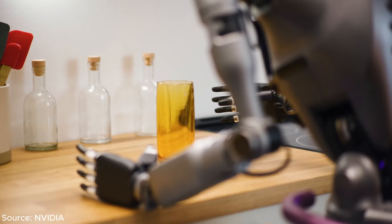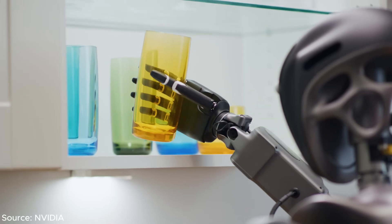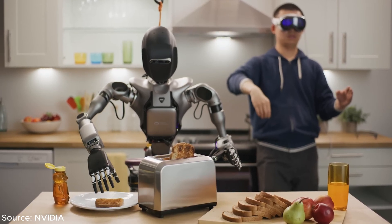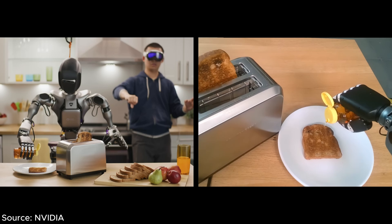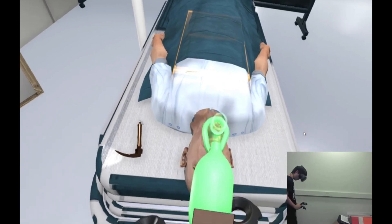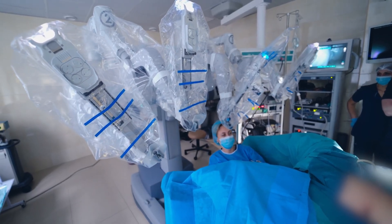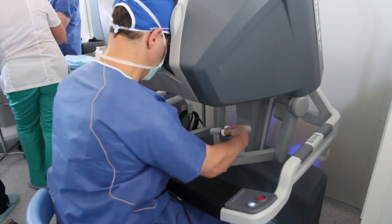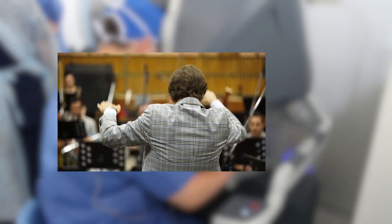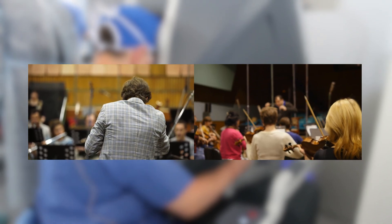So why does teleoperation matter? We humans excel at intuition and reasoning, while robots are precise and accurate. By combining both worlds, we could achieve highly efficient tasks together. Take my intern experience as an example. When I was building a medical simulation with VR, I got to witness the DaVinci surgical robot in action. The surgeon stationed in another room was moving the controller like an orchestra conductor, and the robot followed the exact rhythm, cutting and suturing the patient with incredible accuracy.